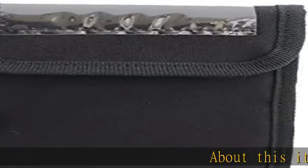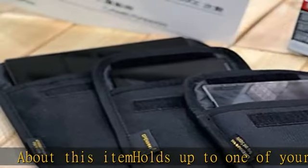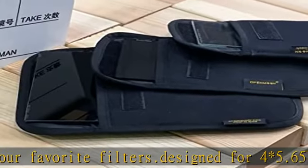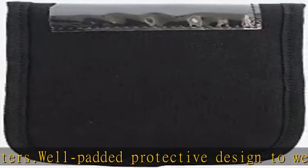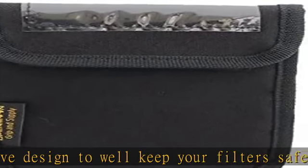About this item: holds up to one of your favorite filters. Designed for 4x5.65 filters. Well padded protective design to keep your filters safe. Check the link in the description to get this product today at the best price.